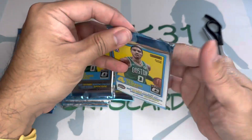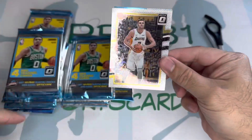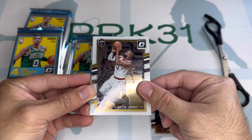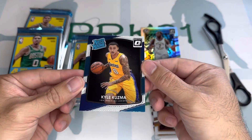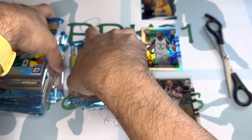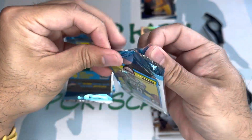All right, so there's only four cards per pack. We've got a LeBron base card, a Darren Collison prism first, and Kyle Kuzma. Kuzma's in this one too. And here's a Markelle Fultz.